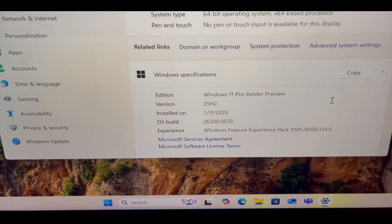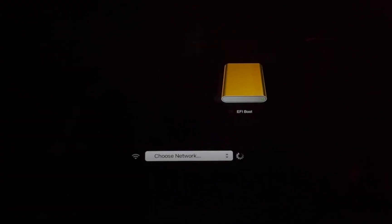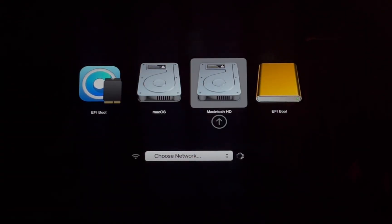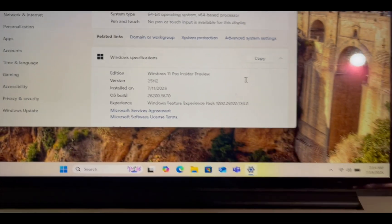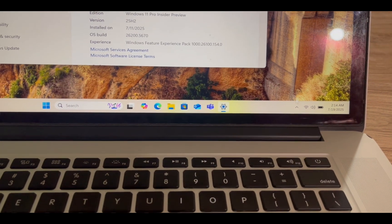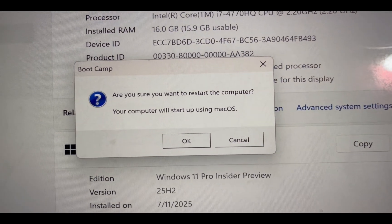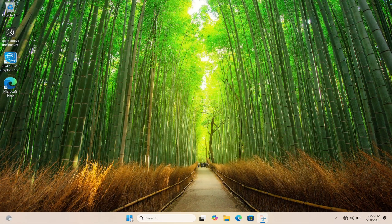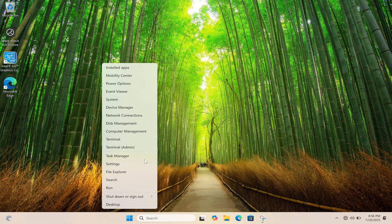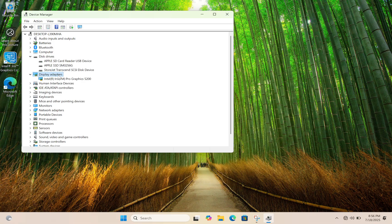Today we will install Windows 11 Pro directly on a USB drive and prepare it for dual booting on a Mac. This way you can use both Windows 11 and macOS with full resources. This method is straightforward and we won't need Boot Camp or a bootable USB drive for Windows 11.